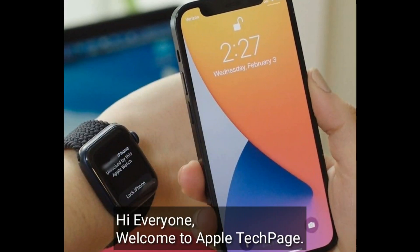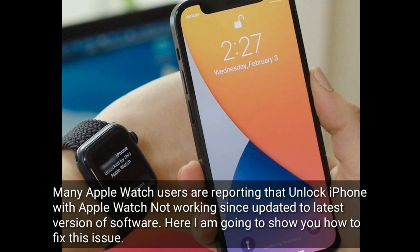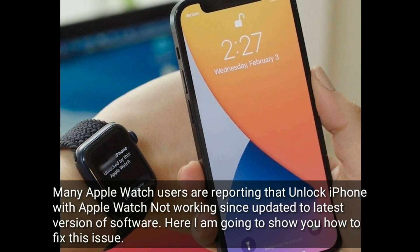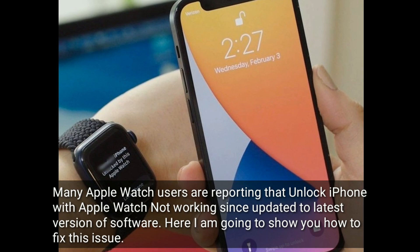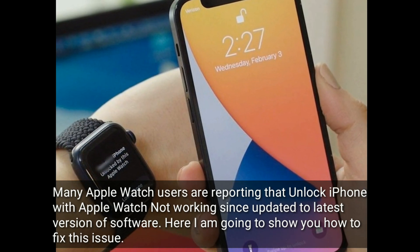Hi everyone, welcome to Apple Tech page. Many Apple Watch users are reporting that Unlock iPhone with Apple Watch is not working since updating to the latest version of software. Here I am going to show you how to fix this issue.